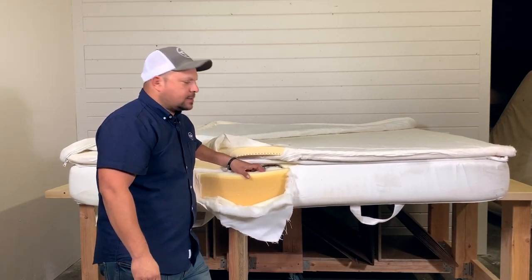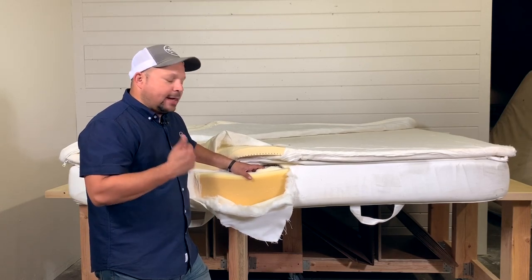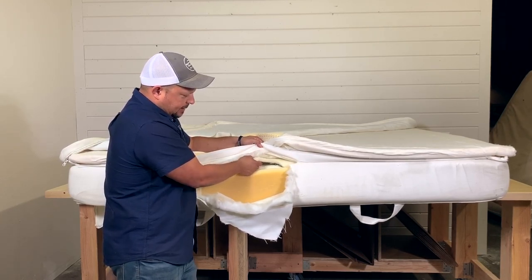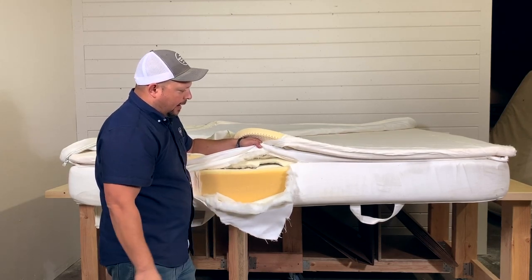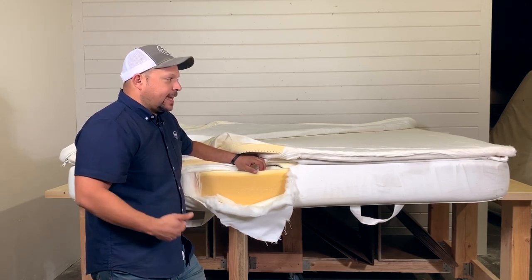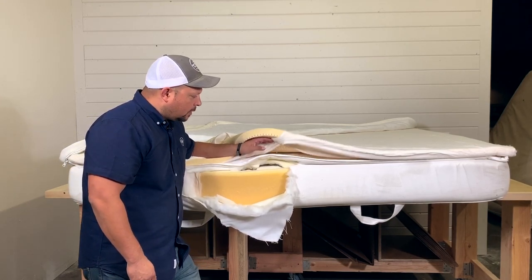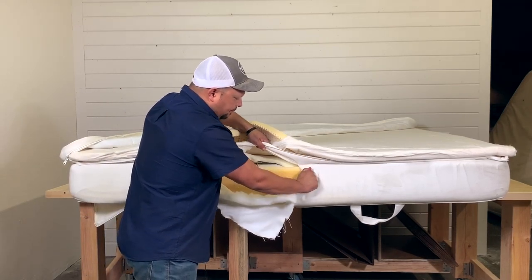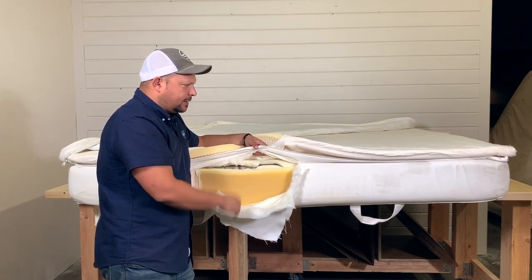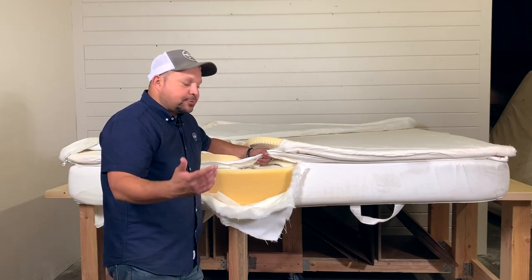It's not really a bad mattress for the price, but I would not consider it a latex mattress. As I say in every episode, a mattress is only as good as its weakest link. If the polyurethane goes bad — which is the weakest link — it's going to affect the latex and the coils. So just because it has latex doesn't mean it's going to last as long as a traditional latex mattress. This is the IKEA Sultan; I'm not sure what it retailed for, but it wasn't that expensive. Not a bad bed, but not the highest quality latex mattress either.